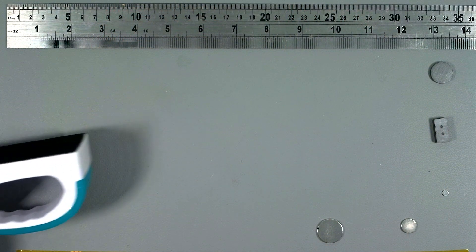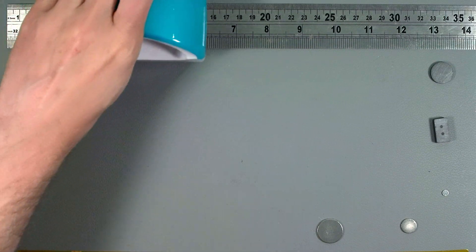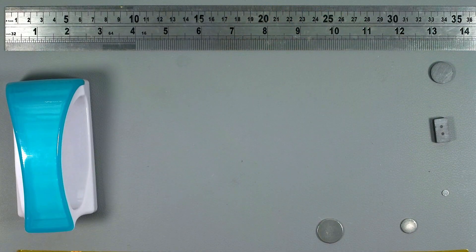Now this crazy magnet I'm bringing in here is actually part of a pair designed to clip onto the glass so you can clean the inside of a fish tank. And as you can see, it wasn't the easiest thing to remove from the ruler — it's a little bit of a beast. I have no idea what type or size of magnet it has inside, but it sure is strong.